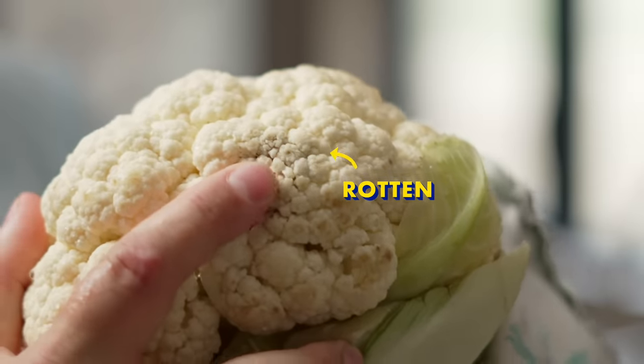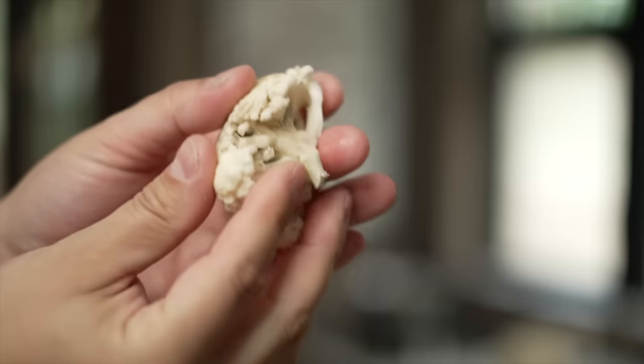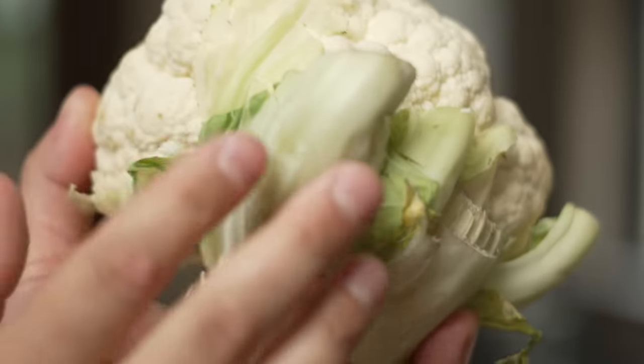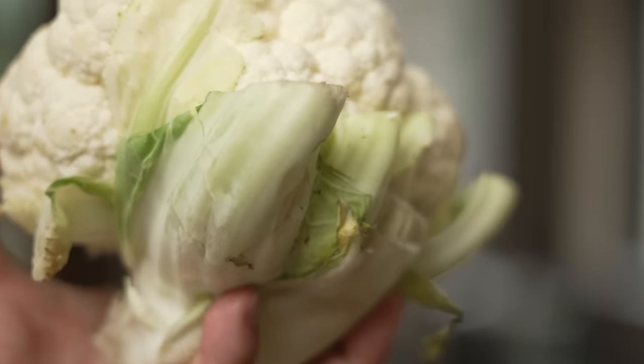This is a great time to pick up some ugly produce at the grocery store that would otherwise go to waste. If the brown spots are dark, almost black, and mushy, that means the cauliflower is starting to rot, so you can cut that part off. Because this recipe uses the whole cauliflower, you can include the leaves — they are fully edible and taste kind of like cabbage.